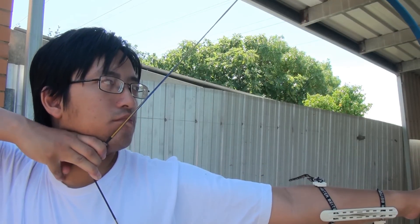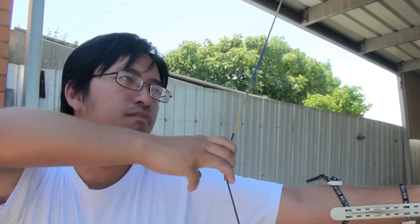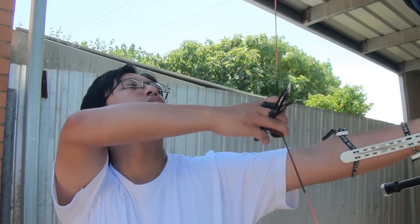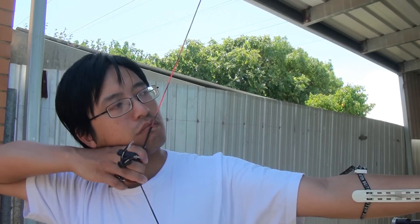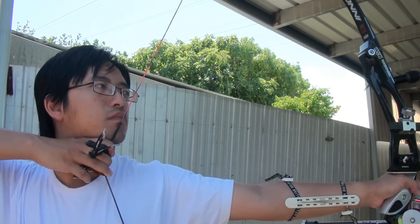Some people are unable to get the string onto their nose — this is also okay, but it does remove a reference point. Head position is another common fault. The anchor relies on exact head positioning, and many archers have a habit of turning their head to the side or tilting their head back, changing the anchor point. You must train yourself to replicate your head position, as even a few millimetres off will change the velocity of the arrow and therefore the point of impact. Remember to keep your head still and draw to your anchor — don't move your head towards the anchor.